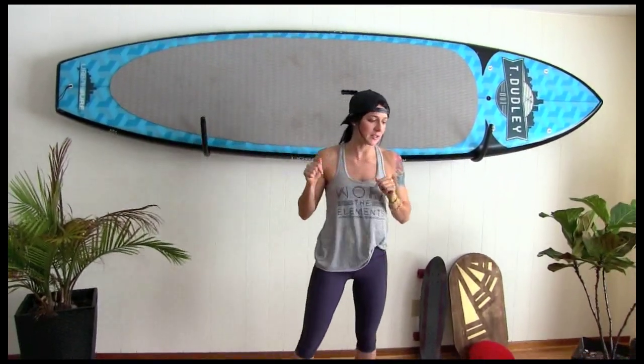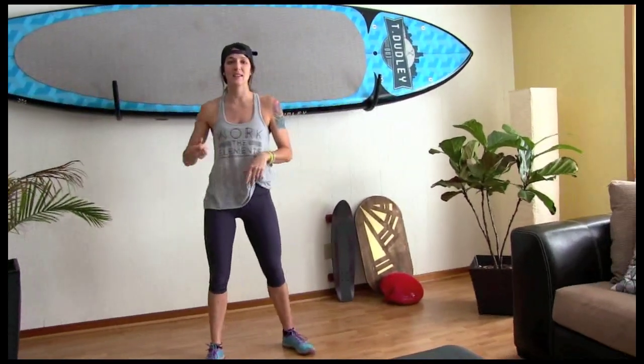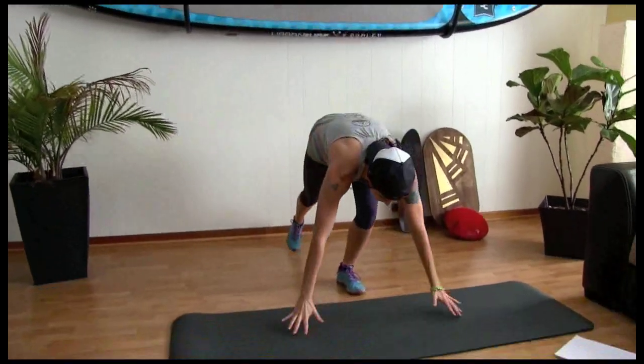Let's get to the workout. We're starting down on the mat — planks, push-ups, a couple supermans, and we'll pop it up. Do a little cardio, little legs. Three rounds. Let's do this together. I'm doing all three rounds with you guys. We're starting with push-ups. Let's go.